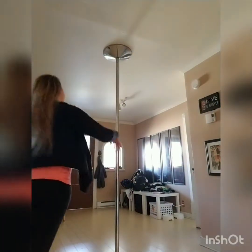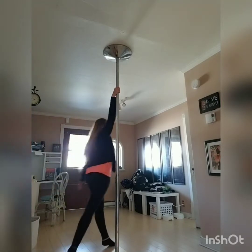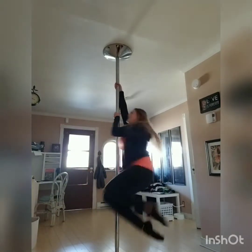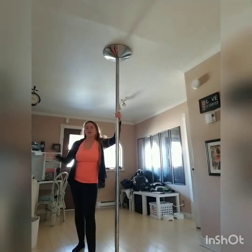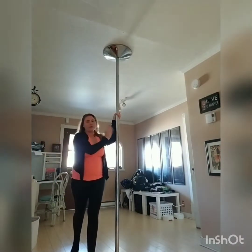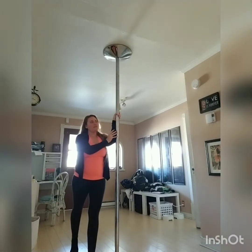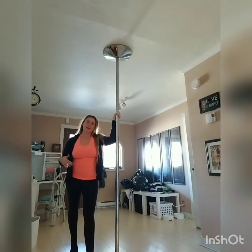Let's do it one more time. We're going to go inside hand, step, step, lift, and turn. A note to say: when you are turning, I find it helps if you put your forearm against the pole. It just gives you another point of contact so that it can push against the pole and help you stay in your position better.